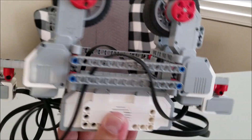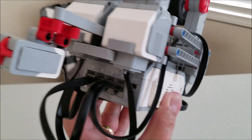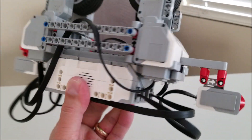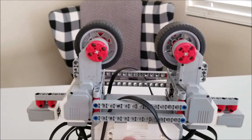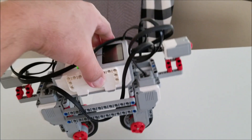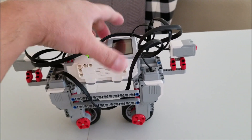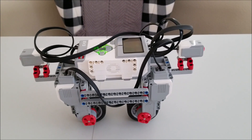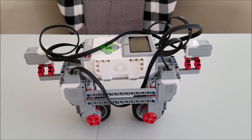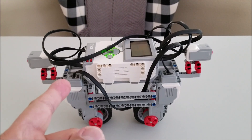We have all four motors being used, and then we have the two touch sensors. You can even have it be a motorcycle if you can balance it. So let's go ahead and take a quick look at the program, and then we'll watch this aerial tramway go.